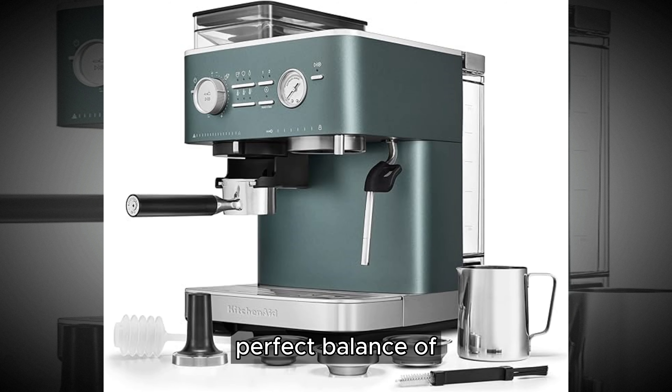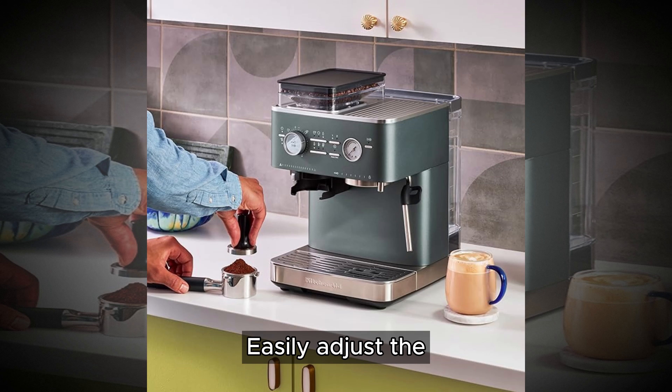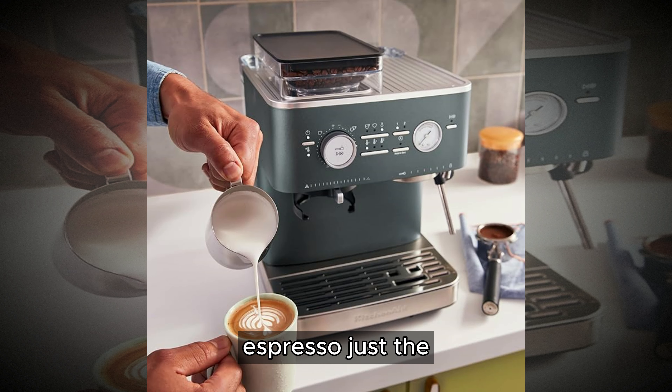Experience the perfect balance of control and convenience with the semi-automatic operation of the KES-655-1. Easily adjust the grind size, dose, and extraction time to customize your espresso the way you like it.